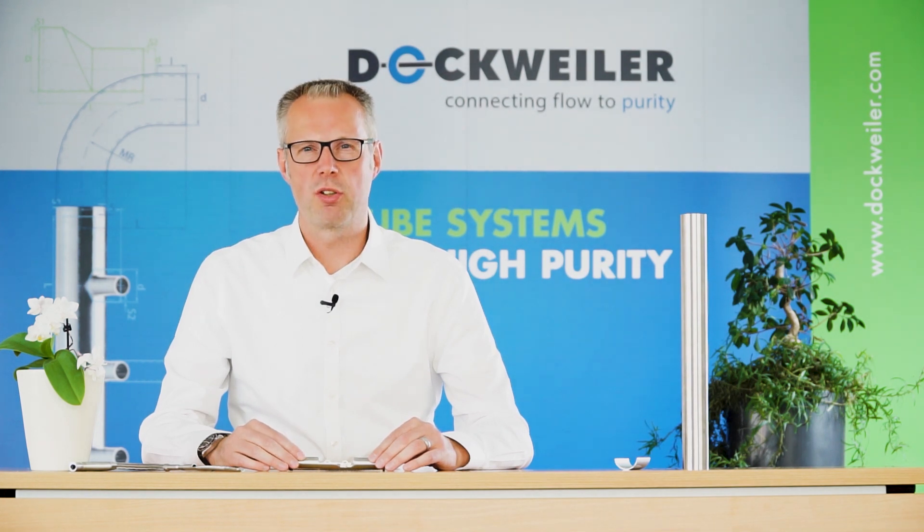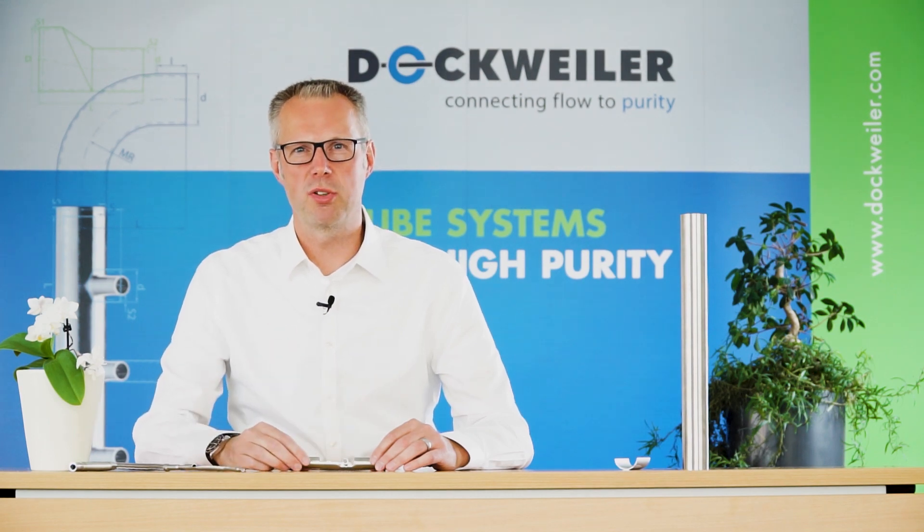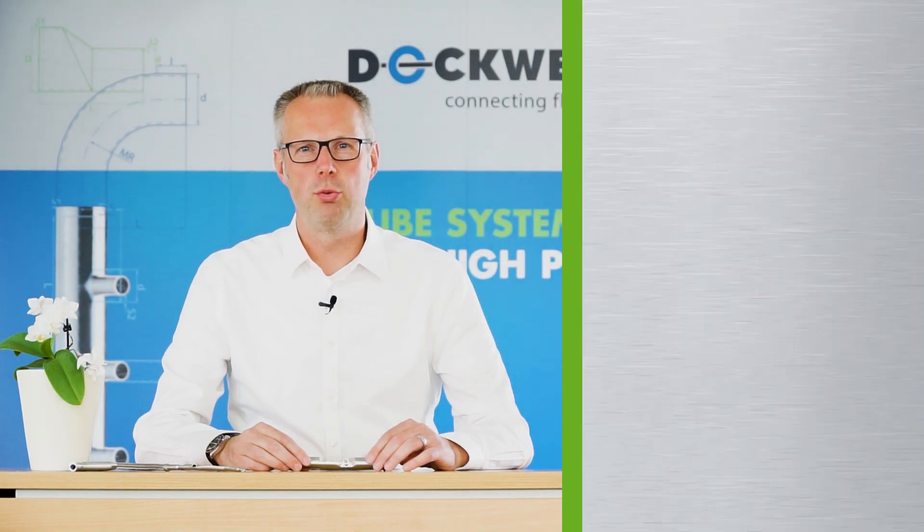Not much more to say — thanks a lot for your attention. I would be very happy about a thumbs up on this video, and certainly also very happy if you would subscribe to our YouTube channel. Thanks so much and see you next time.